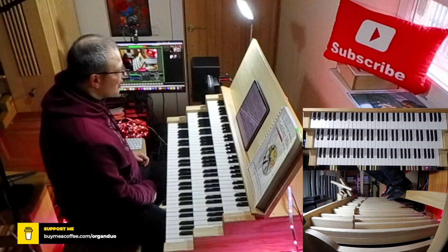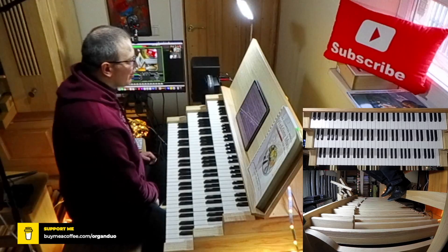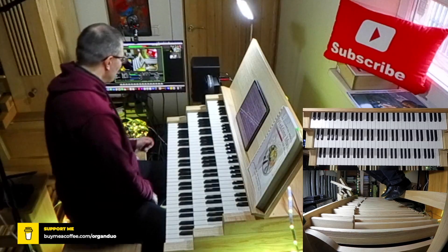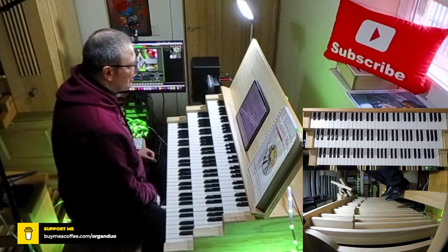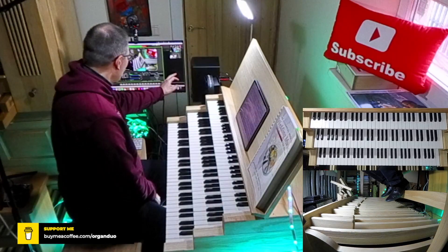I will show you seven steps in mastering number four by Lemons. Step number one: stop every quarter note. Every quarter note.